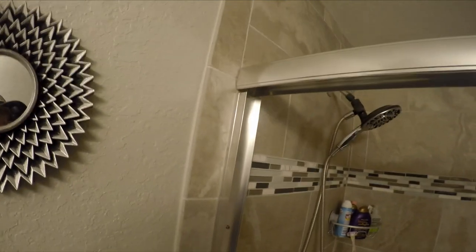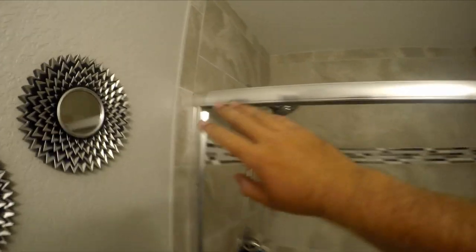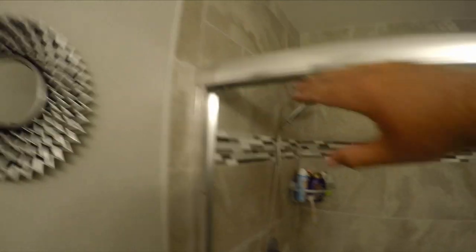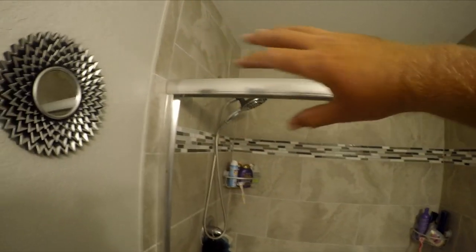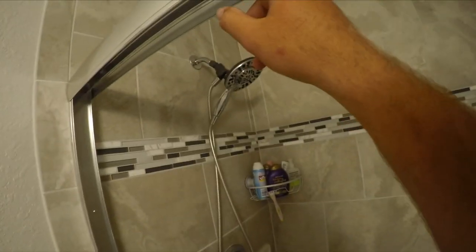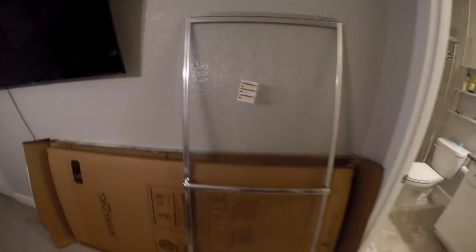The top frame piece just sits right on there. I cut it to the exact measurement and just a little bit of blade kerf gave it enough clearance to fit perfectly. It's super tight on both sides with only a tiny bit of movement. Once you caulk and silicone it on both sides, it won't move side to side, and the weight of the doors will hold it down.